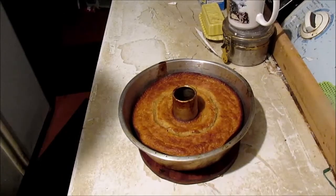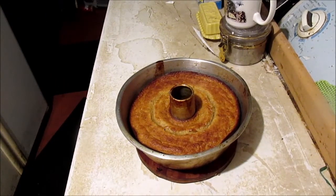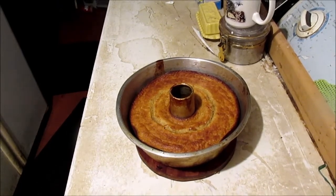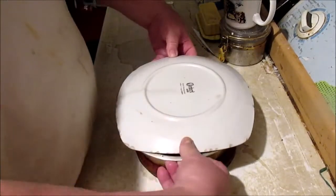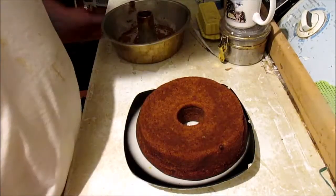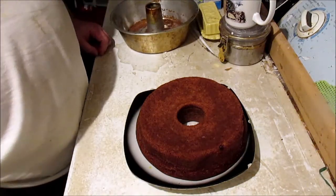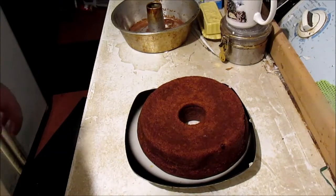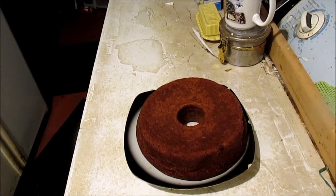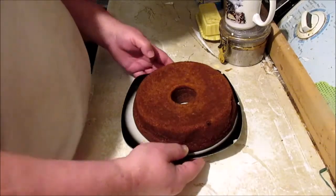Look at that right there. Let's see if it comes out on its own. Oh, there it is! It's hot too. That's the ugly side — that's the bottom.